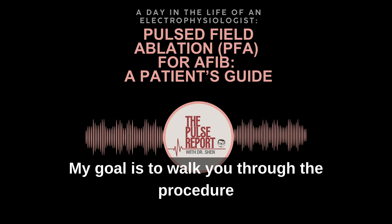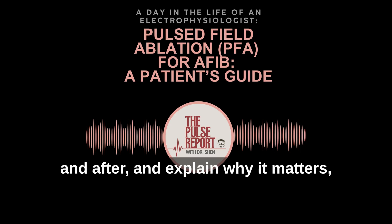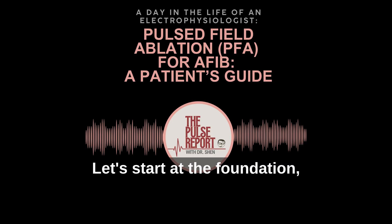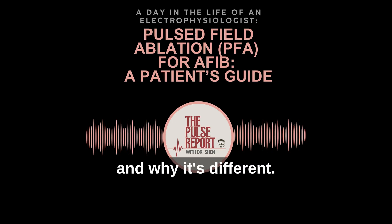My goal is to walk you through the procedure — before, during, and after — and explain why it matters, supported by the latest research and guidelines. Let's start at the foundation: what Pulse Field Ablation actually is and why it's different.